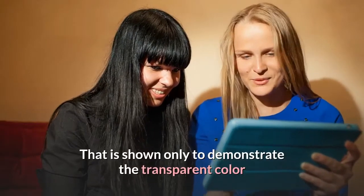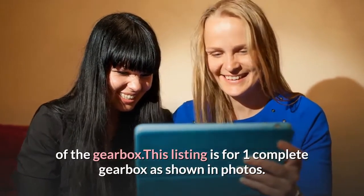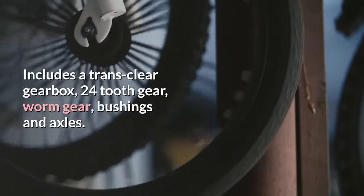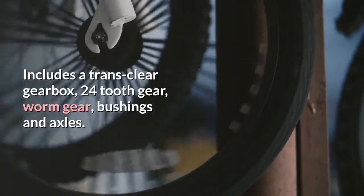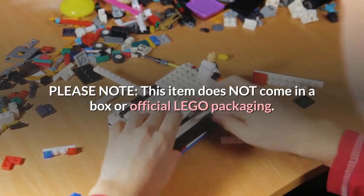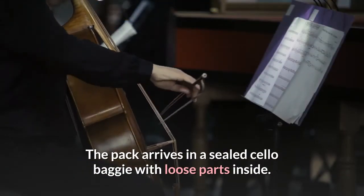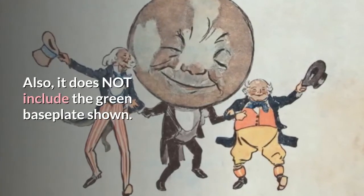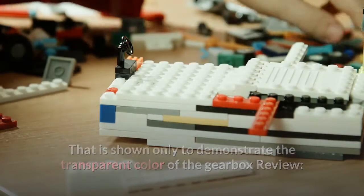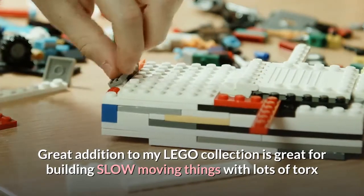That is shown only to demonstrate the transparent color of the gearbox. Great addition to my LEGO collection — great for building slow-moving things with lots of torque.